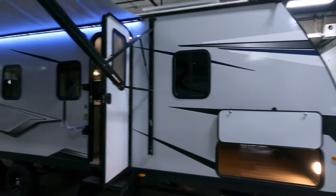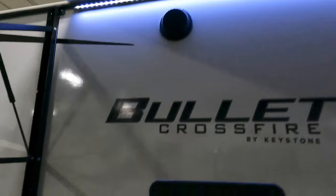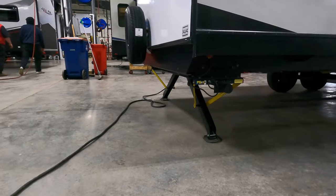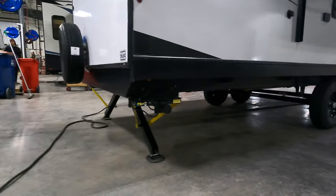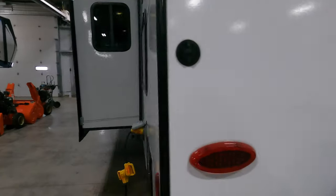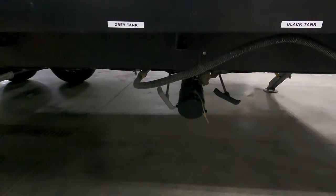Step back — beautiful fiberglass finish. Big power on it with LED lighting. You got your outdoor speakers, exterior outlet. You got four-plate stabilizer jacks and they are electric as well. Spare tire. Backup camera ready. Water heater, power input, outdoor shower, and your dump tanks there.